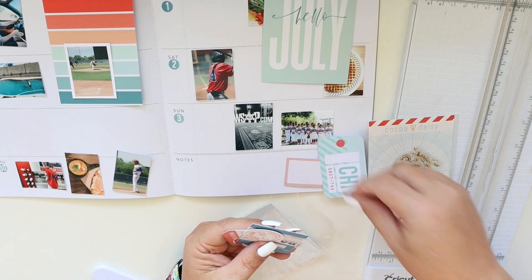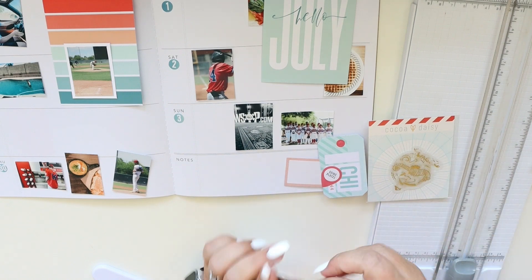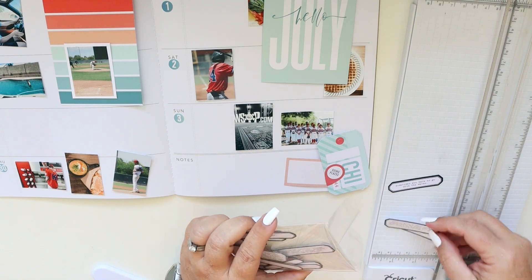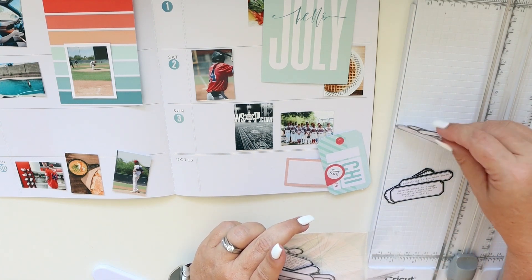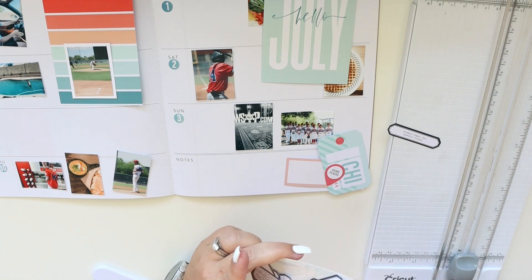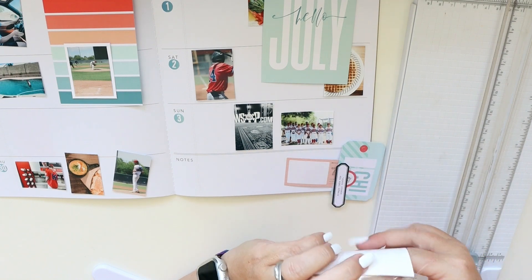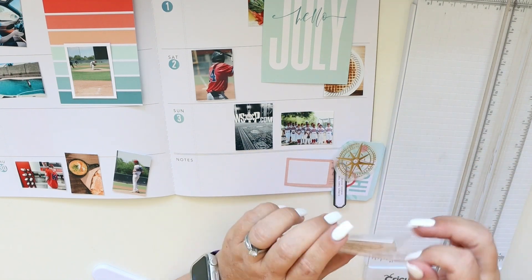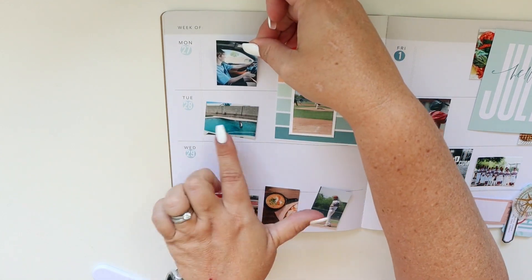Now I'm sorting through the die cuts included in this collection and I'm trying to find travel-themed ones that are not super specific. I want them to work with the overall layout and be very generic — I want them to stick to the color palette and not say Cairo or wherever the case may be. I just want them to be fun and travel-themed.